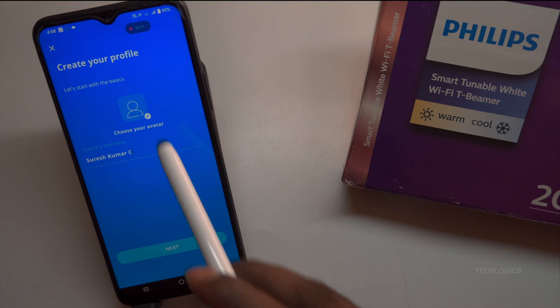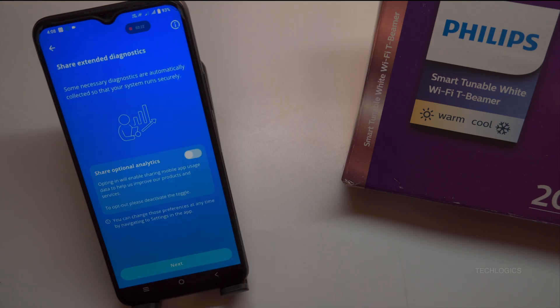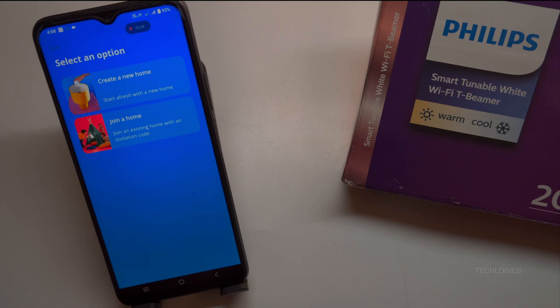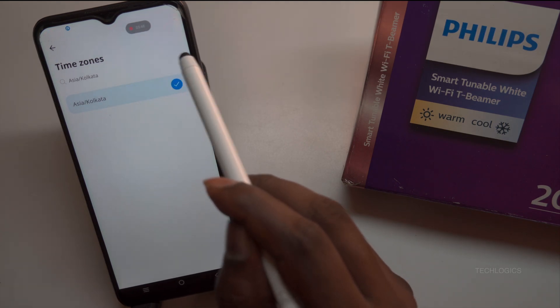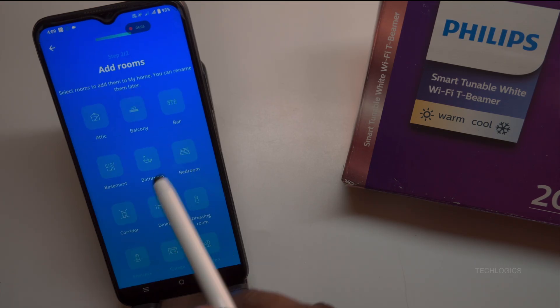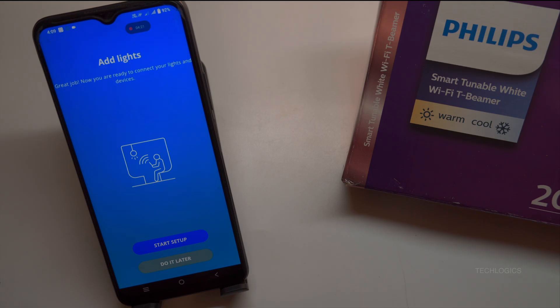Next, you'll need to create your profile by entering a nickname and optionally uploading an avatar. After customizing your profile, tap the Next button to proceed. Be sure to follow the on-screen demo instructions to complete the remaining setup steps smoothly. Select your country based on your current location to ensure the app settings are correctly configured for your region. You will then be prompted to create a virtual home in the app, which helps organize your devices across different areas of your house. Once your home is set up, you can add individual rooms and begin adding your lights into the designated rooms, allowing you to control each light separately.